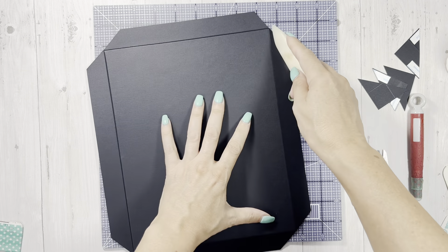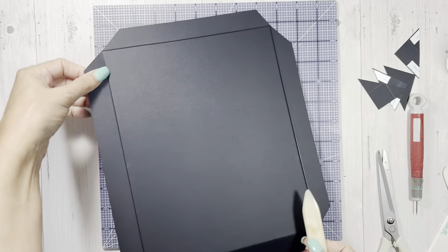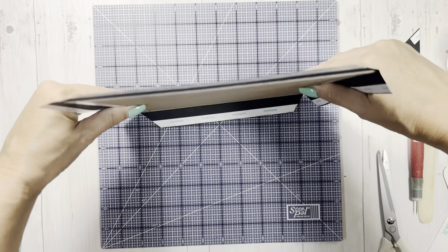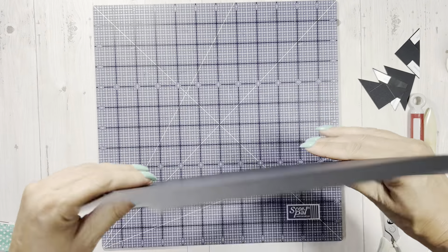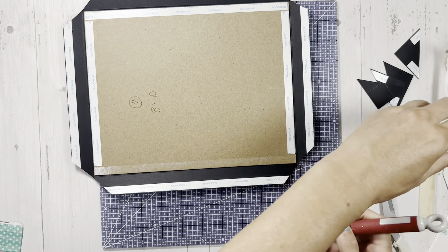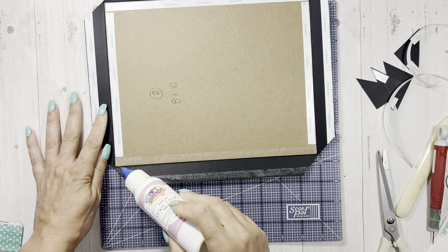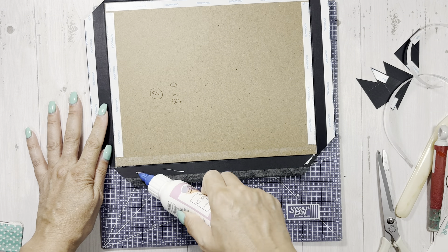I'm coming through and loosening up the fibers on the paper. You don't have to do this step, but I really feel like covers are really important - they should be nice and crisp. The more you work the cardstock, the easier it is when it folds over. So spend a little time on your covers. I'm going to use some wet adhesive as well - I like to get it on the edge of the chipboard.